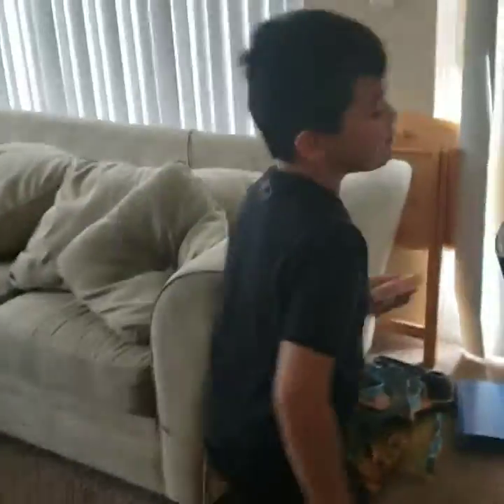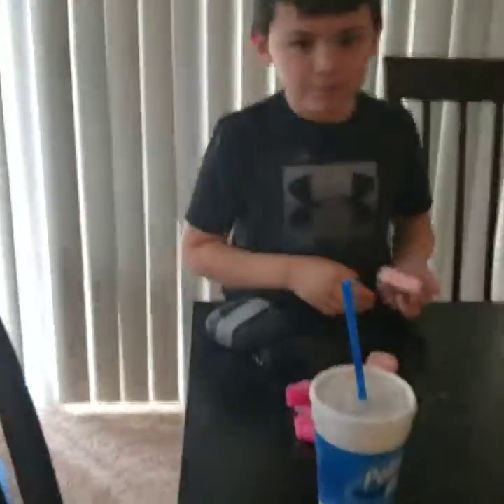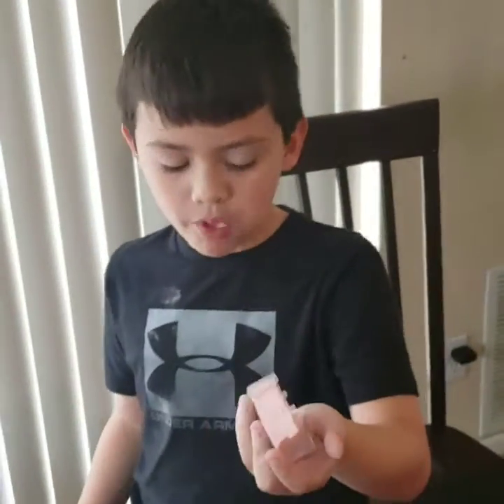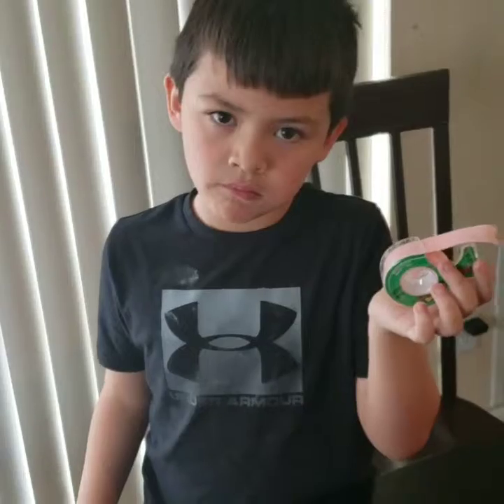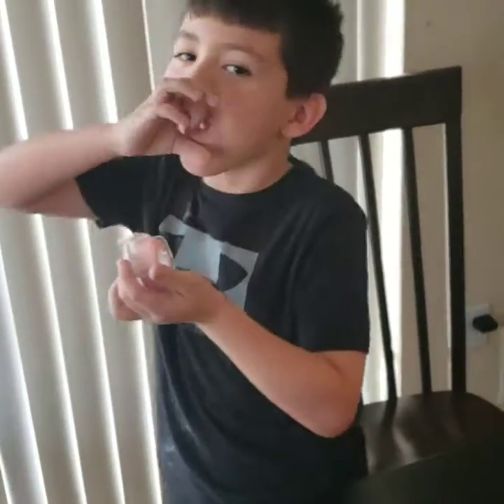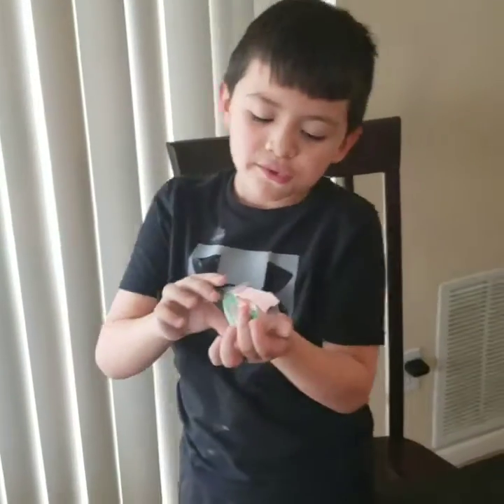Okay, now show them how it looks. Turn around so you can see it — see that? It looks like tape, but pull it — it's bubble gum! It's bubble gum!